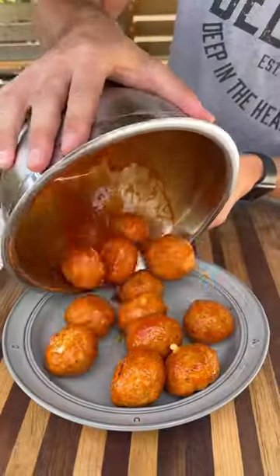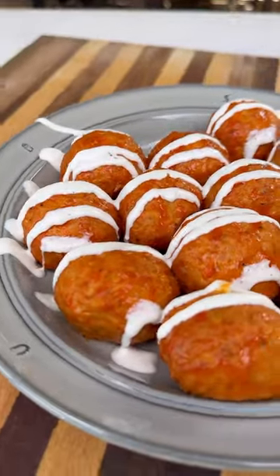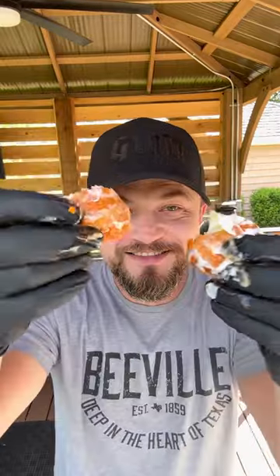We're going to toss them in a little bit more of that Frank's buffalo sauce, plate them up and finish it off with some ranch. These were super easy to make and they turned out delicious. Be sure to give this recipe a try and let me know what you think.